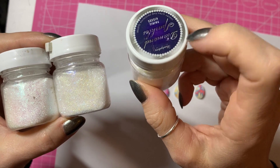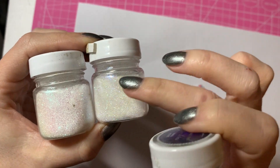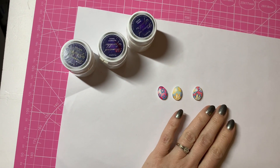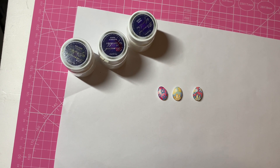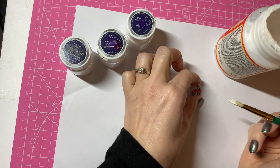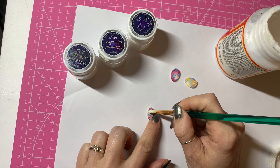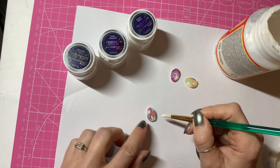This one has a lilac-y tone — I've marked it on the lid so I can tell. This one has a pinky tone and this one has a green tone, quite hard to see on camera. I'm going to use Mod Podge glue and pop a little bit where I want the glitter — I'm not going to cover the whole thing. On this egg I'm going for the green color glitter around the middle part of the flower, so I'm adding Mod Podge to the yellow parts of this flower.